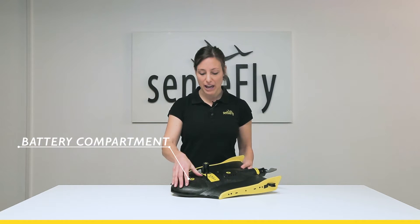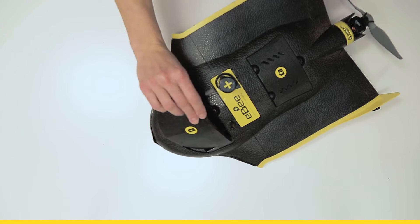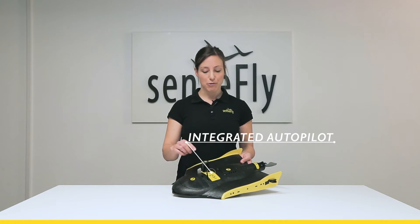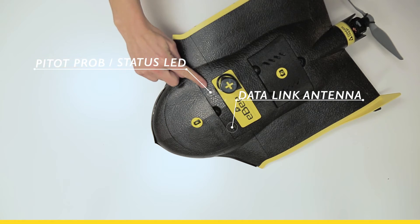Here in the front we have the battery compartment, including also a compartment for a radio tracker, followed by the autopilot which is integrated here. On top we'll find the communication antenna and the pitot probe which measures the airspeed,